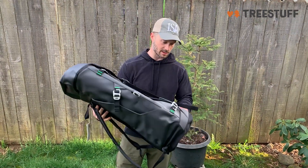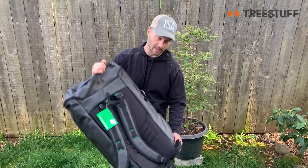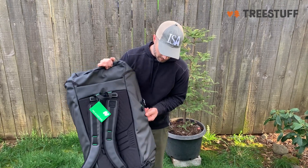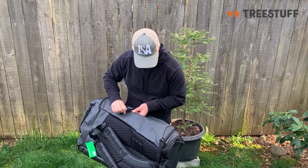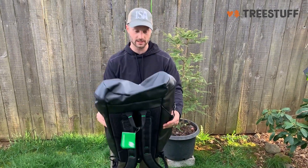First impression: it seems to be really durable material, really heavy weight but light at the same time. In some places we've got single stitching, which we'll see over time how that holds up — I'm not sure — but it feels solid.